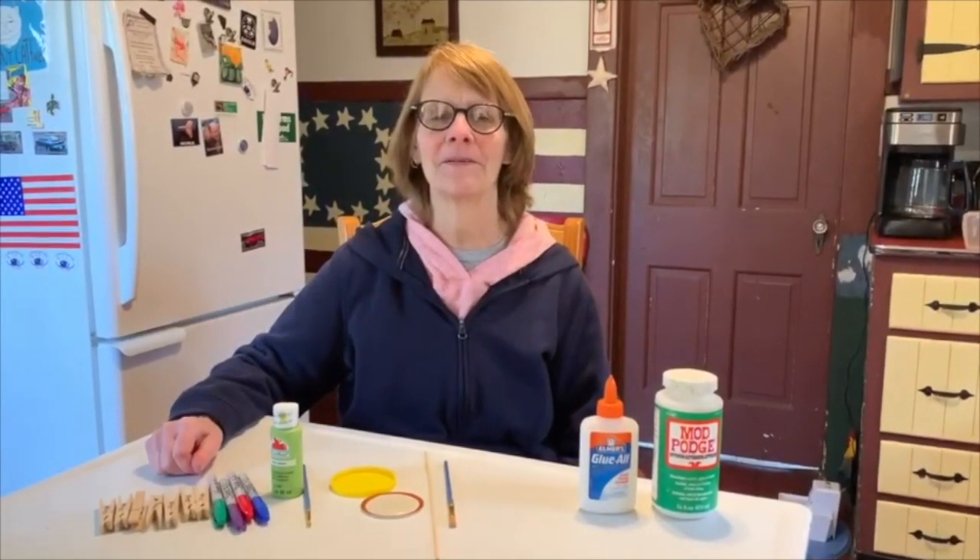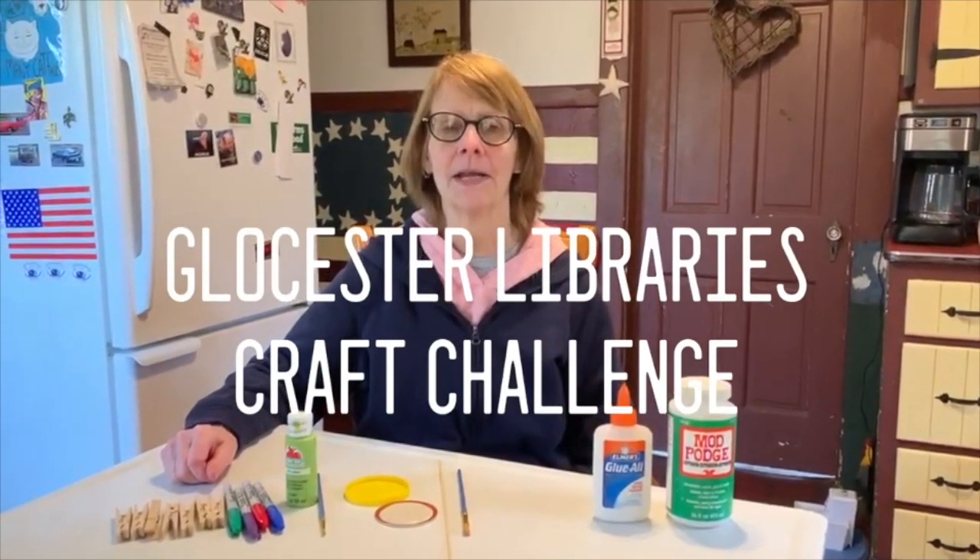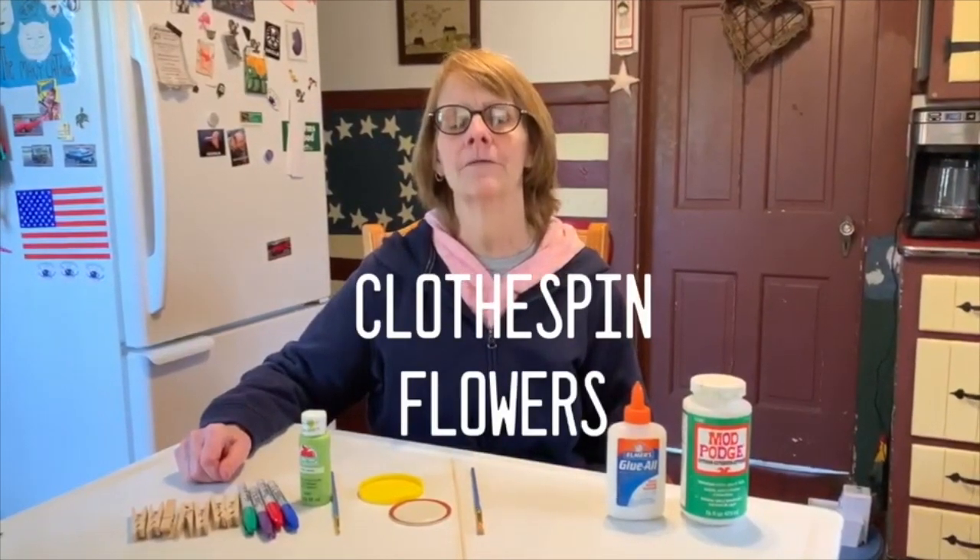Hi guys! Welcome to another edition of Gloucester Library's Craft Challenge. Today we're going to be making clothespin flowers.